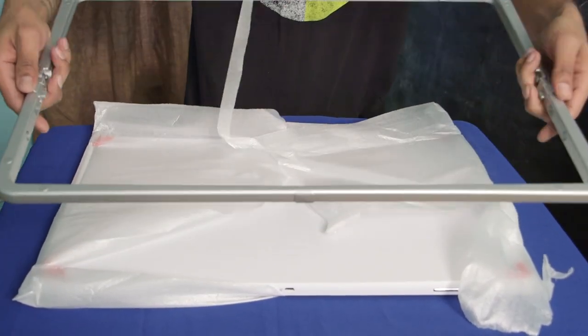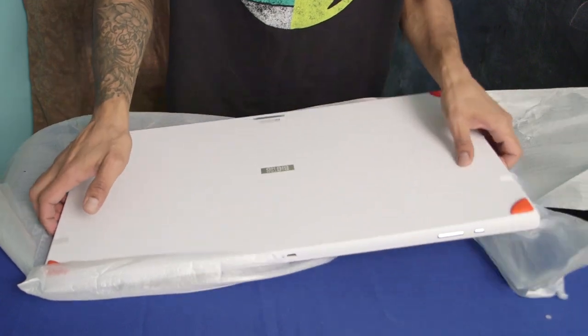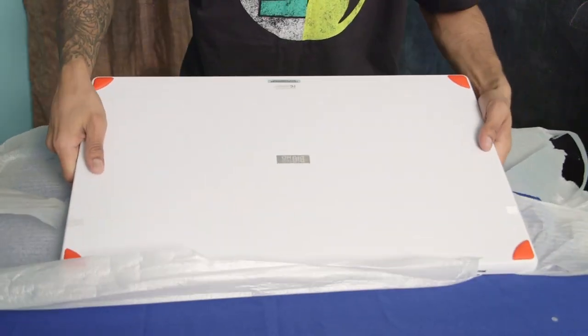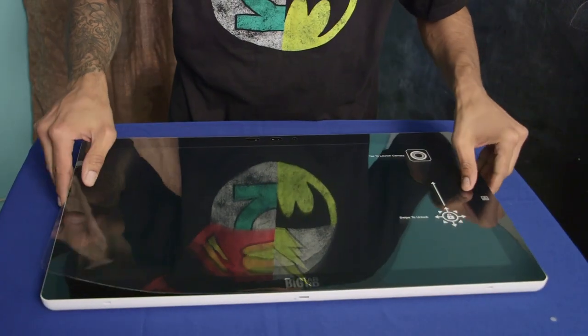There are two clips right here — take out the frame and let's put the frame to the side. Continuing to take this out, this is a huge, huge tablet. So far I'm loving the color — I like the white and the red, which is pretty cool and makes it stand out.